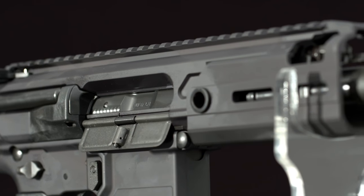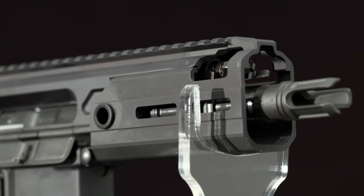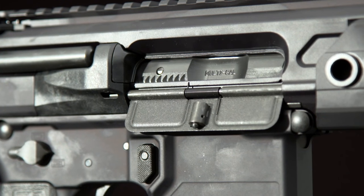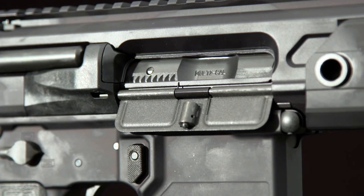The upper receiver is amazingly compact, thanks to a five and a half inch barrel tipped with a three-bladed flash hider. It is fitted with a dust cover and shell deflector, but no forward assist.